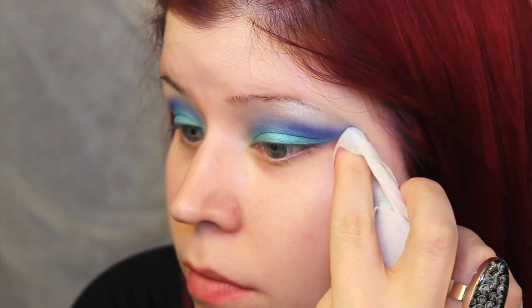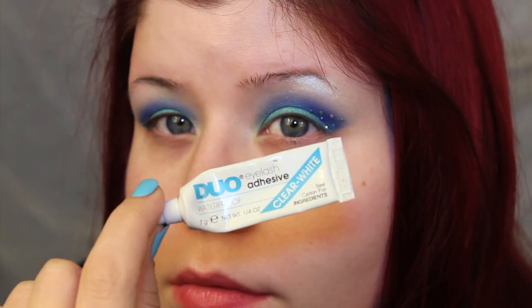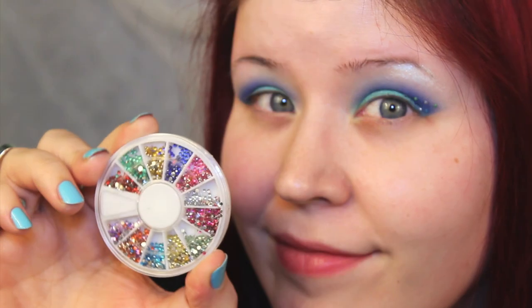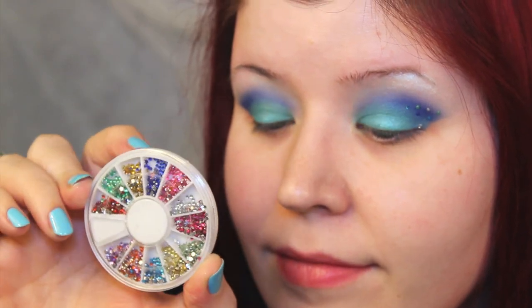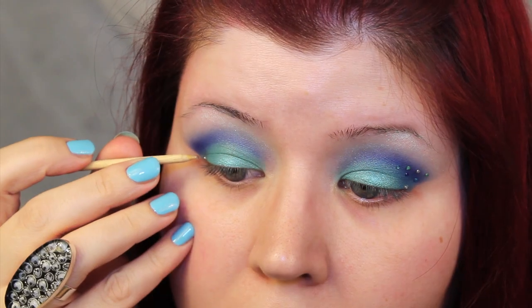I cleaned the edges of my eyes up with a makeup wipe. To mimic the scales on a mermaid's tail, I added blue, green, white, and mint colored rhinestones, and I used a clear eyelash glue and cuticle sticks to apply them.